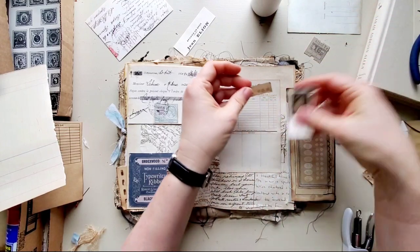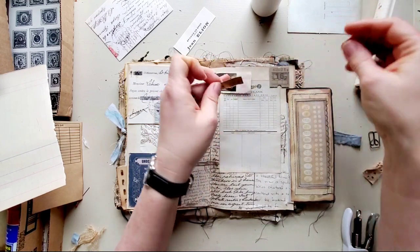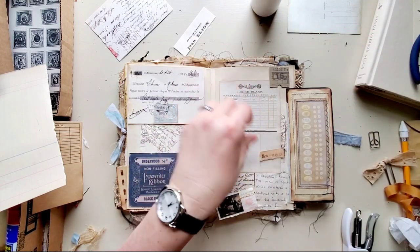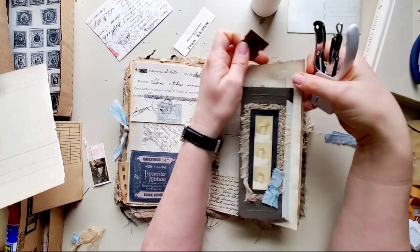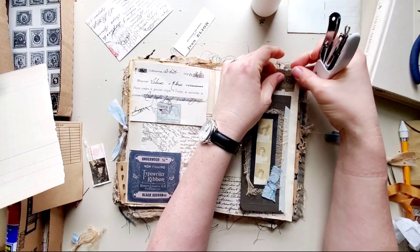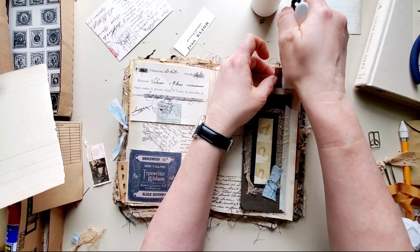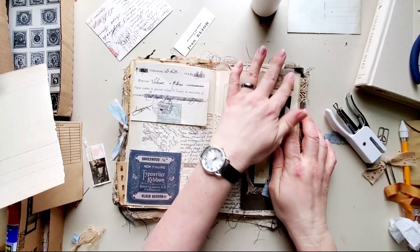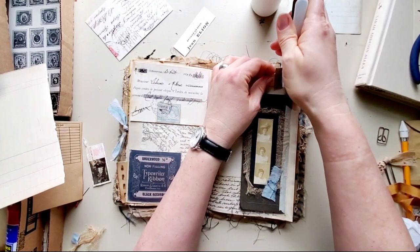I've got a stamp I'd like to add somewhere, and a little ticket that I'd like to staple on, and I like this number — I want to add that somewhere. Let me see what's on this side — I could have it sticking up a little bit, use it for a tab. I put that staple a little lower down than I really meant to, but that works.